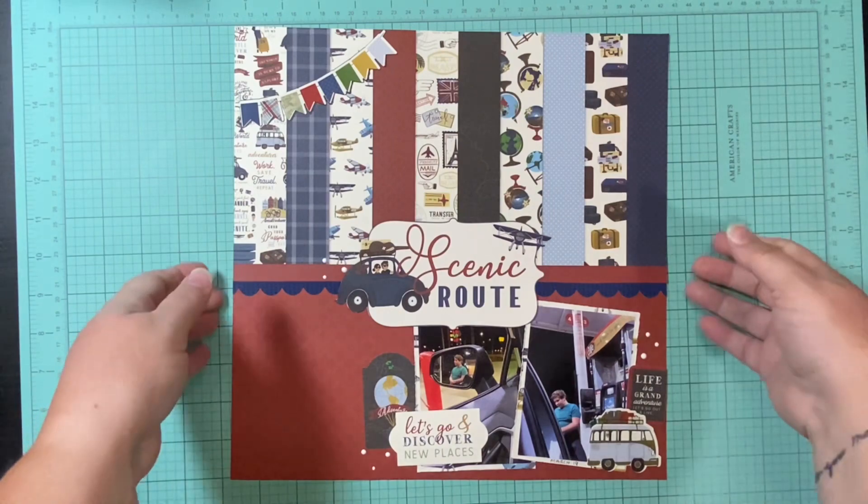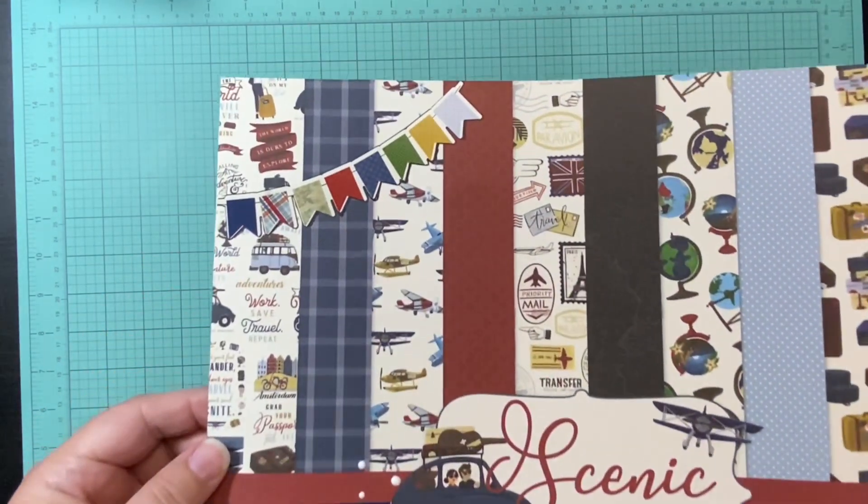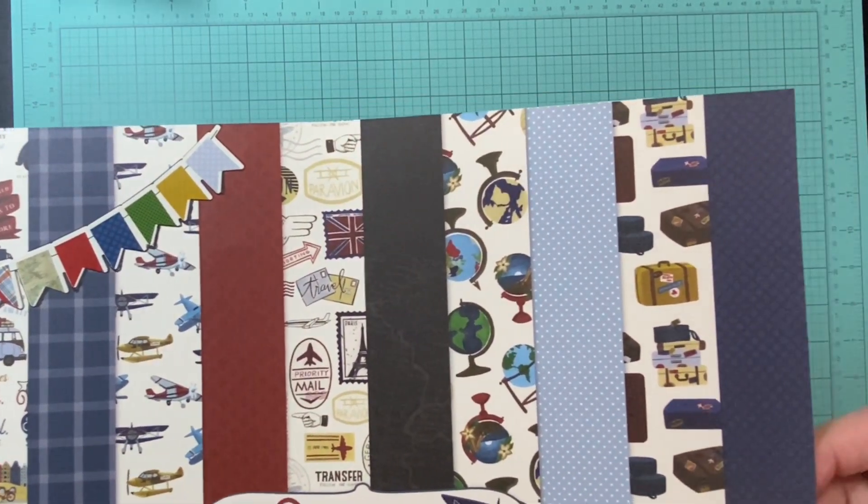There was the sketch again from Creative Memories on Pinterest, and here is my layout. Like I said — super simple, 30 minutes. Sometimes that's what you need.